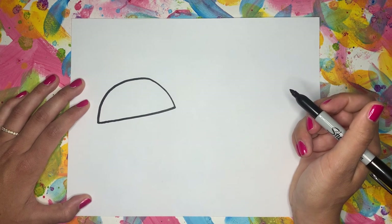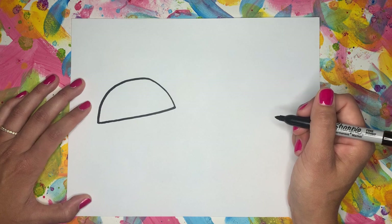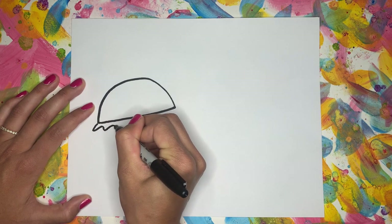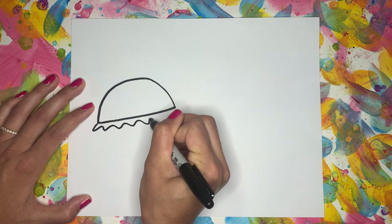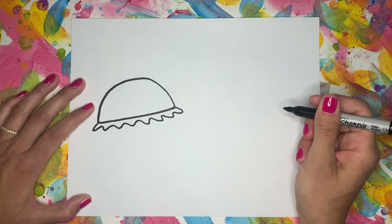If I'm ever moving too fast, you can always pause the video so you can catch up. After that, I'm going to add a wavy line that comes all the way across. That's our lettuce for our cheeseburger.